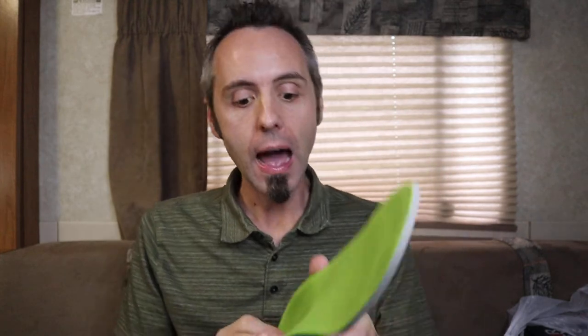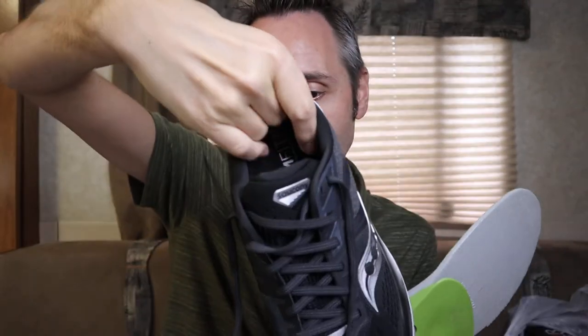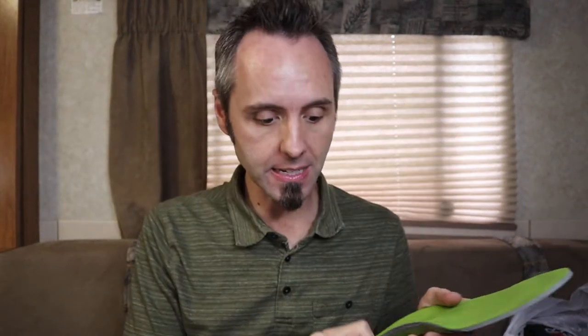That can cause plantar fasciitis to really hurt more during winter, and I think that's what's going on with me. The Superfeet does have a nice heel cup too, but I'd been using them for a while and it fixed it a little bit — it wasn't like it was completely gone. I actually ended up wearing two insoles in the same shoe: my old insert underneath plus the Superfeet on top, but even then it just wasn't cutting it for me.